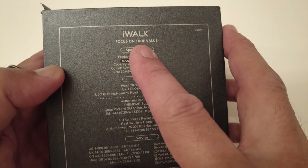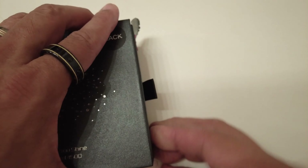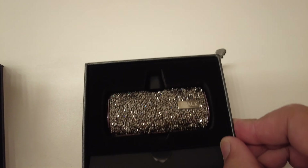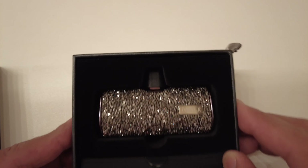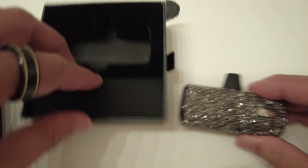I'll focus on the true value here — that's what it says. I'll go over the specifications as soon as I open it. Let me pull this open — and look at that. You know what this is? It is a totally frivolous purchase, is what it is.